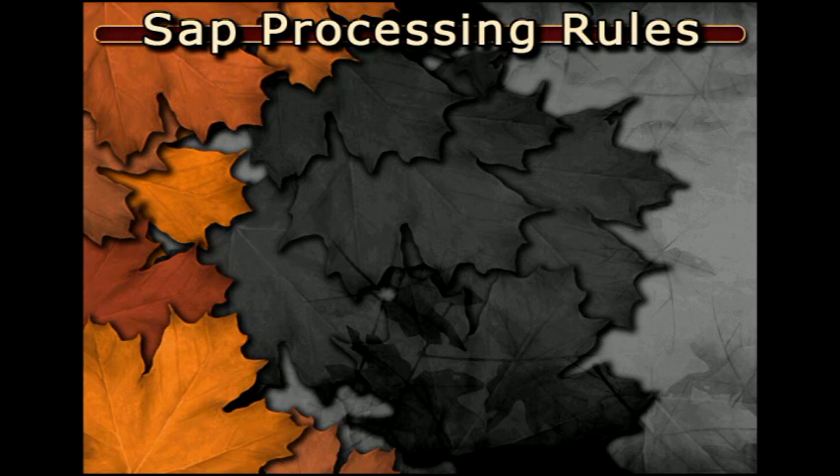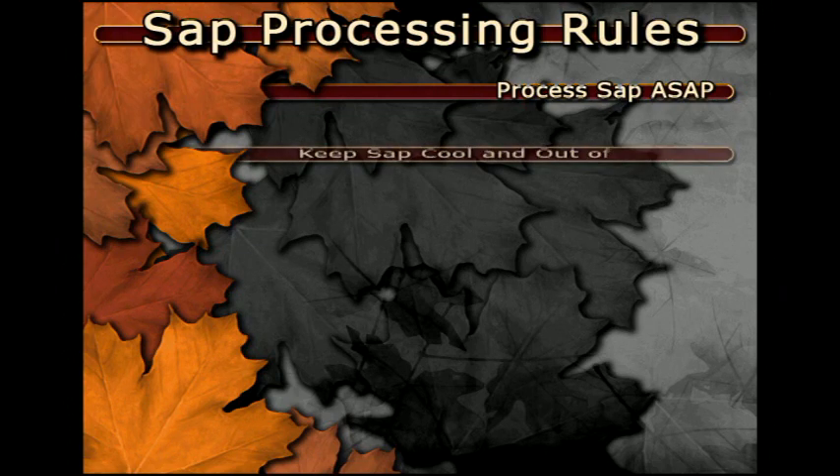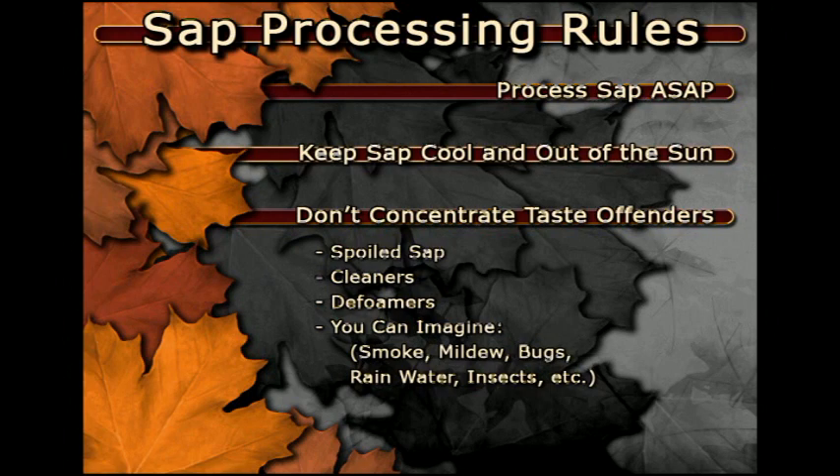Three simple rules for making quality syrup: First, process the sap as soon as possible. Second, keep stored sap as cool as possible — especially keep sap tanks from being in the sun. Third, don't let anything into the sap that you don't want concentrated into syrup. For example, don't mix clean fresh sap with old spoiled sap. Be sure to completely rinse soaps or sanitizers from equipment before they come into contact with sap. Don't overuse defoamers. Avoid having sap contact smoke, dirt, rain, insects, or most anything else that you don't want concentrated into your syrup.